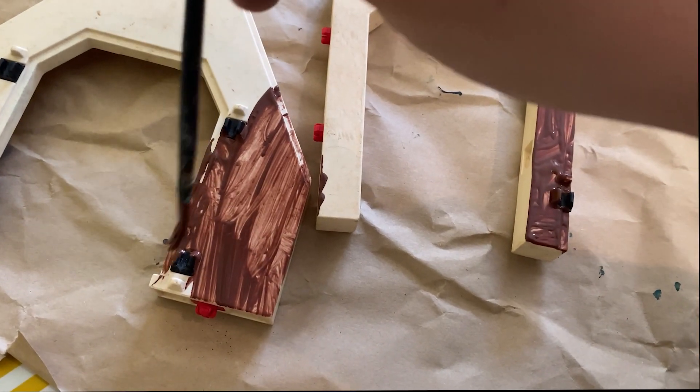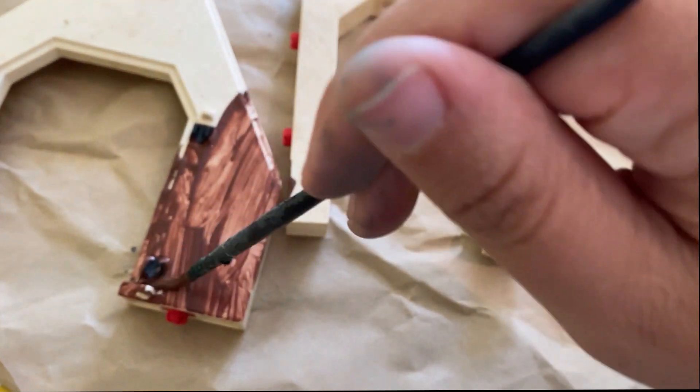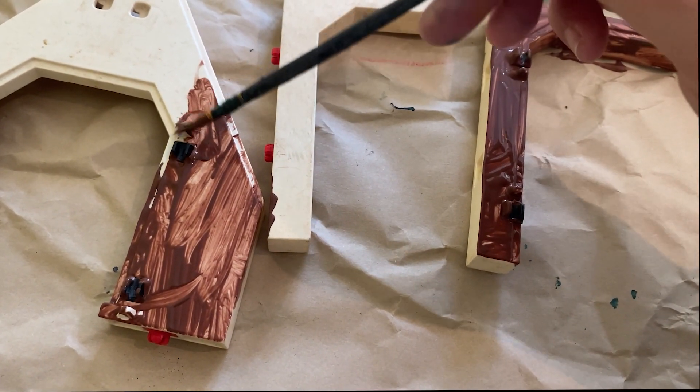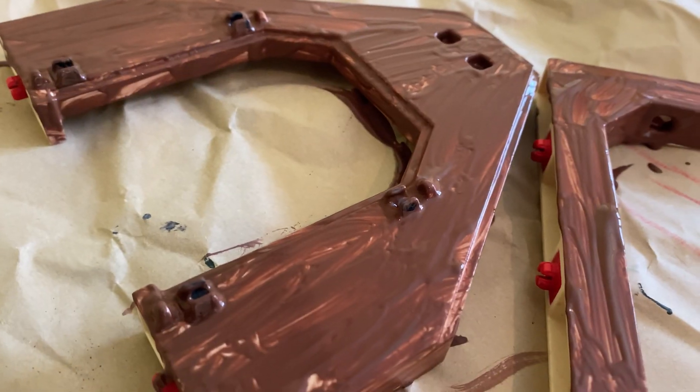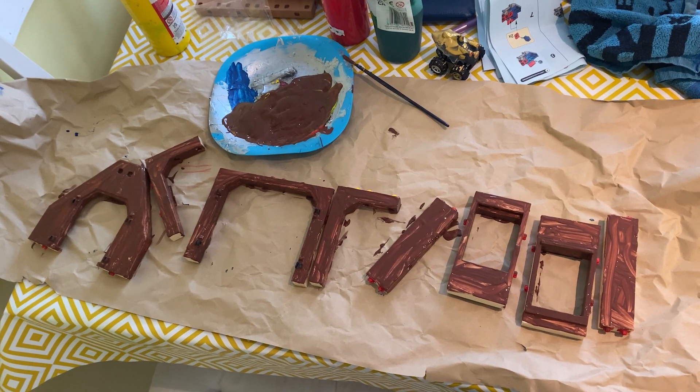I painted all the bits that used to be white, starting off with a dark brown colour. Spray paint would have been quicker and would have given a cleaner job, but I was trying to just use the paints I already had around the house because I didn't want to spend any money on this project.